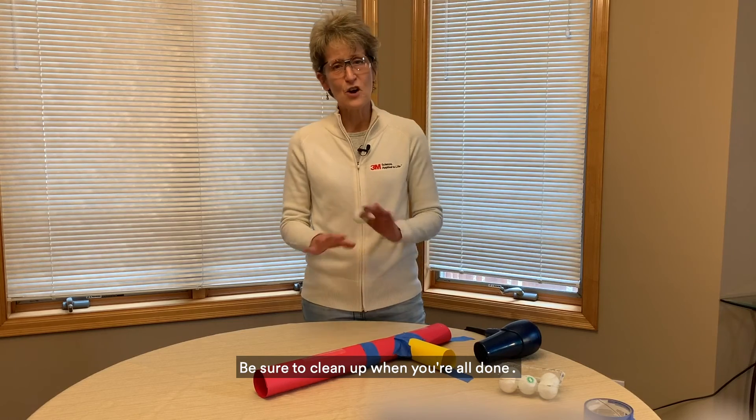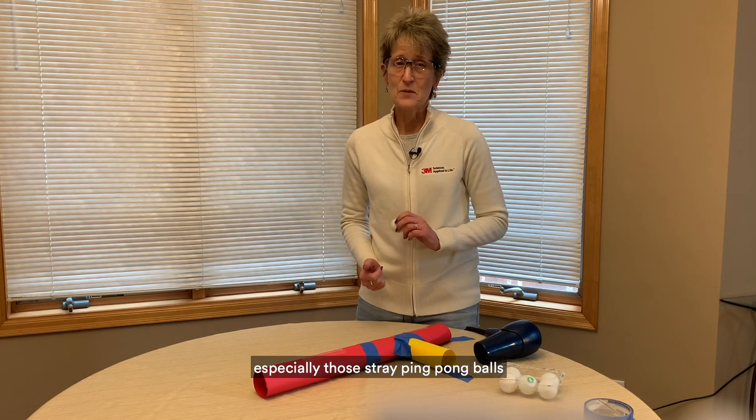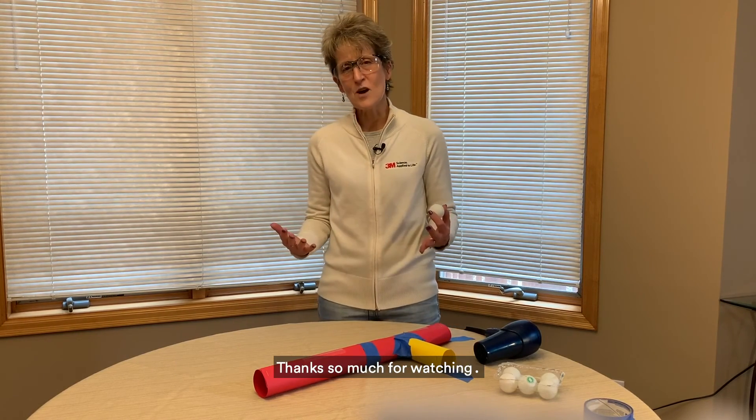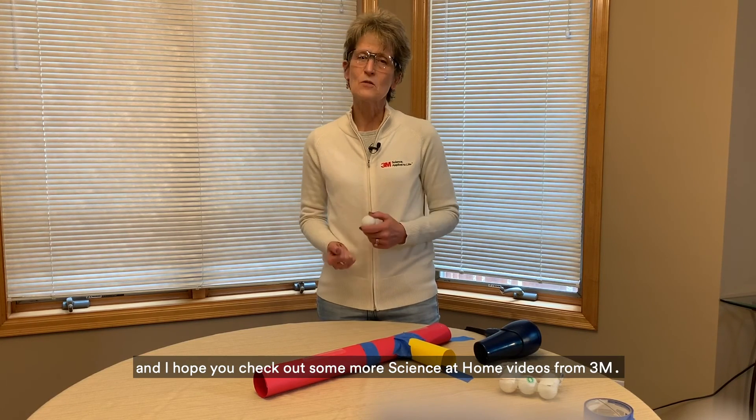Be sure to clean up when you're all done. Collect everything, especially those stray ping pong balls, and put all the materials back where you found them. Thanks so much for watching. I'm Denise Rutherford and I hope you check out some more Science at Home videos from 3M.